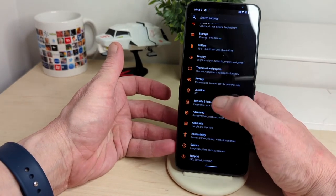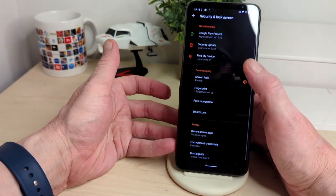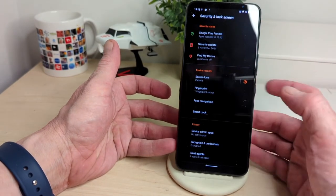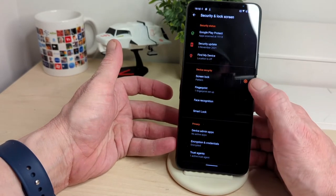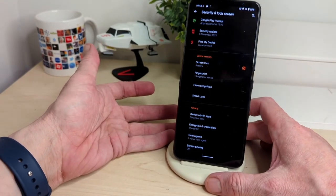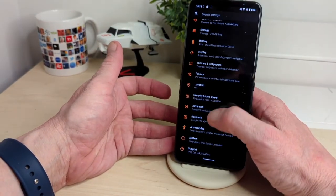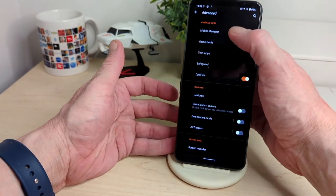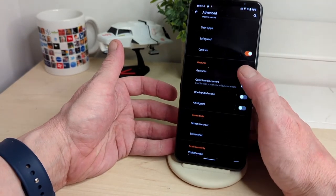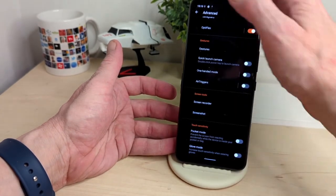In security and lock screen — it did take a couple of minutes to register my fingerprint, which is a bit annoying. You've got Google Play security update from November 2021. Options include pattern, face unlock, and smart lock. Under Advanced, you've got Mobile Manager, Game Genie, Twin Apps, Safeguard, and OptiFlex, plus gesture controls including one-handed mode, quick launch camera, air triggers, screen recorder, screenshot, pocket mode, and glove mode.